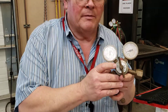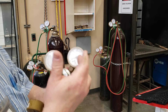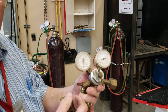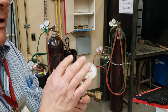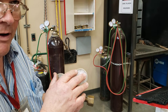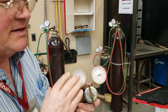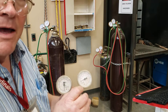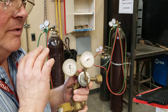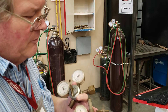The gauge closest to the cylinder is the cylinder pressure. The gauge on the hose side is for hose pressure. Never ever use any oil — any type of oil — with these. If you get a needle that's sticking, tap it. If it's still sticking, we're done. Any type of petroleum distillates — oil, gas, whatever — and oxygen do not mix. They become very explosive.